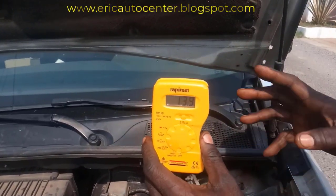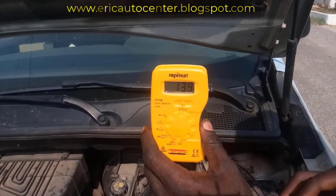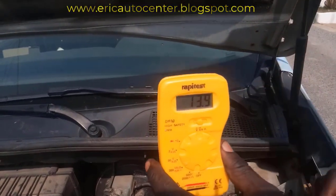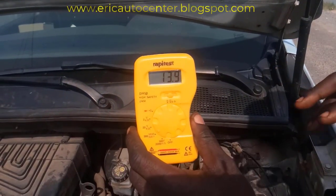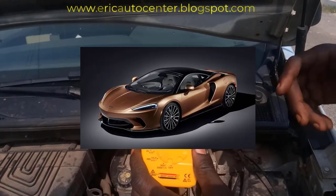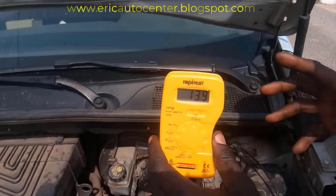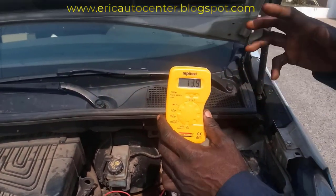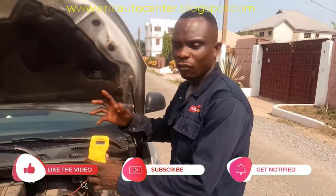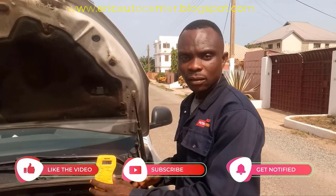With that result, you can go to your local mechanic or technician to check and diagnose the full fault for you. Welcome again to my channel — please like, share, and comment. Don't forget to hit the subscribe button and click the notification bell to stay updated, because content will be uploaded on this platform every week. It's Helicopter Center — stay tuned and thank you for watching.